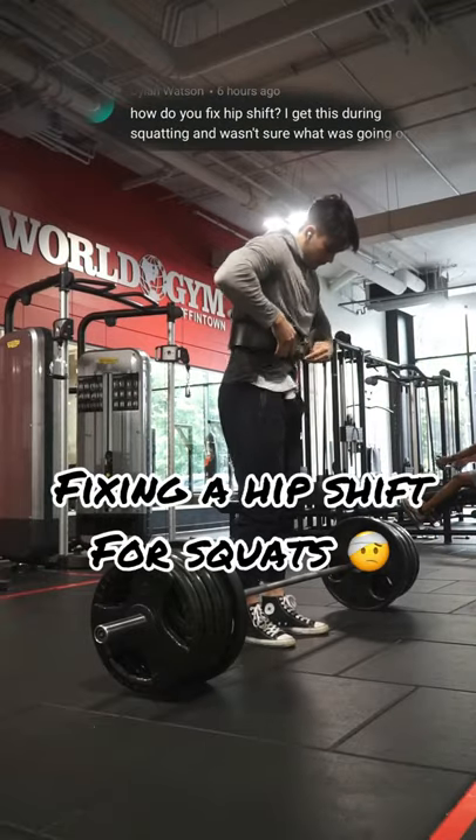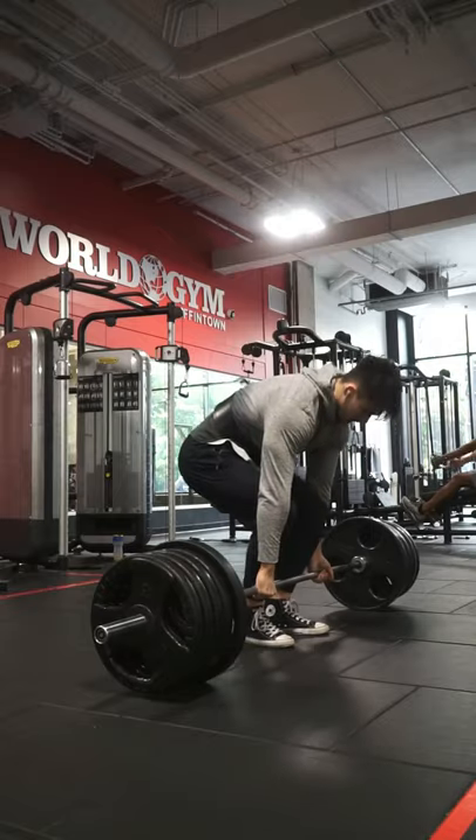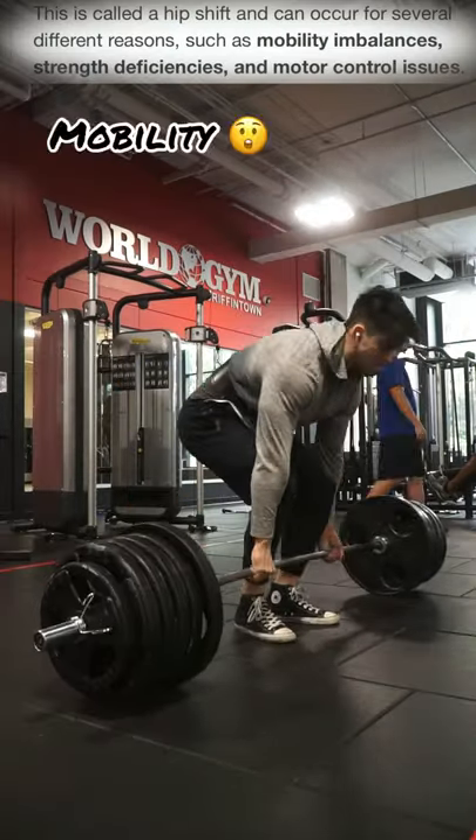How do you fix a hip shift? I get it pretty often when I squat. So there are actually three possibilities to why you're getting a hip shift. The very first one is going to be the mobility, and that's when one of the legs is less mobile than the other.